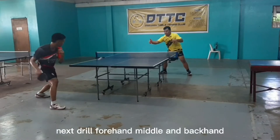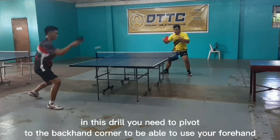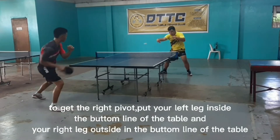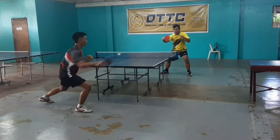Next drill: forehand middle and backhand. In this drill you need to pivot to the backhand corner to be able to use your forehand. To get the right pivot, put your left leg at the bottom line of the table and your right leg outside on the bottom line of the table, like this.